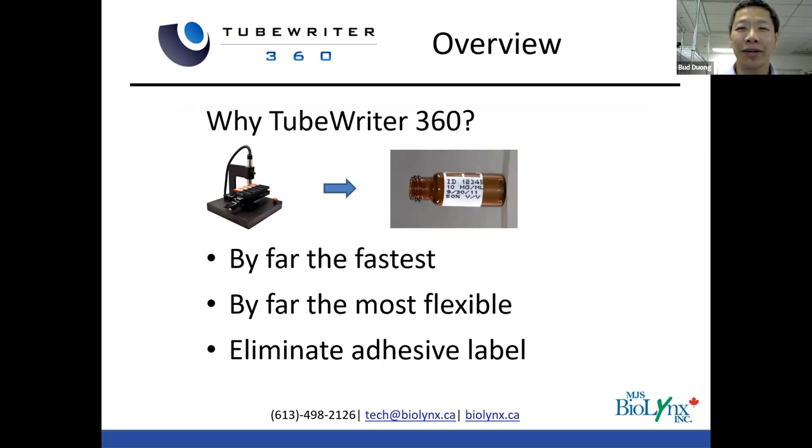So why the TubeWriter 360? The biggest reason why people get our system is it is by far the fastest, and we'll demonstrate that in real time. The second big benefit is it is by far the most flexible. By eliminating the adhesive label, you eliminate a lot of problems associated with it. In terms of pricing, it's in between — obviously more than an adhesive label maker like Brother or Brady, but not as expensive as the fully automated stuff where it's picking tubes out of a bin. It's a semi-automated system, but has some major benefits and works well for a lot of our customers.